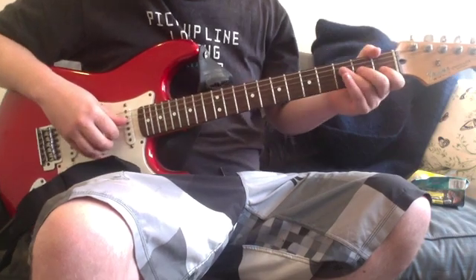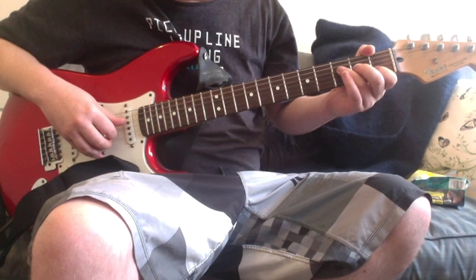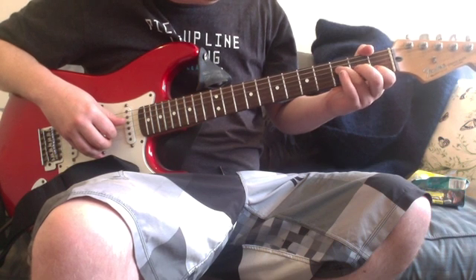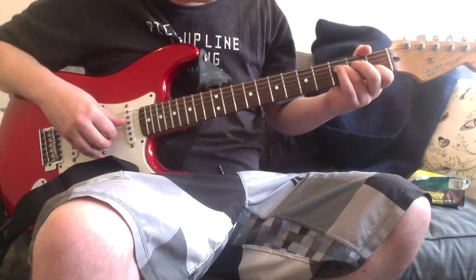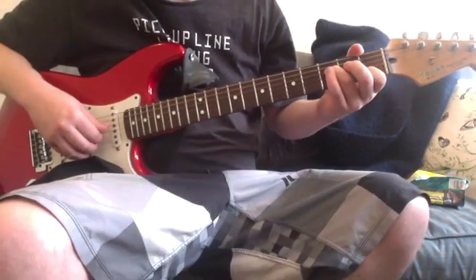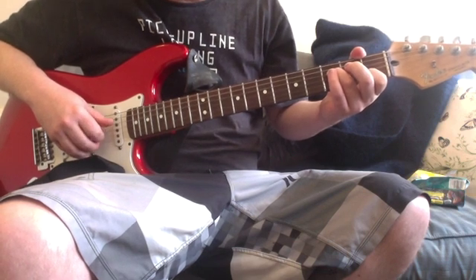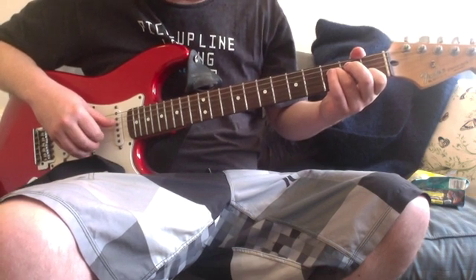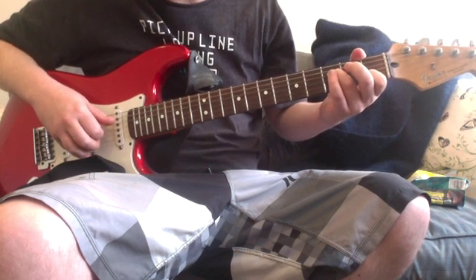You're going third fret on the D string, open fret on the G, first fret on the B, and open on the high E. You're going D, G, then D, then G, then B and E together, and then the G by itself.